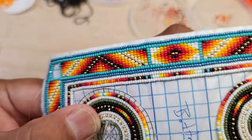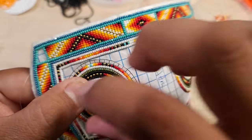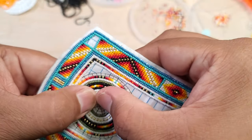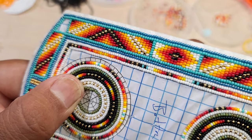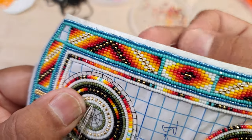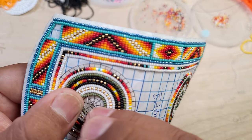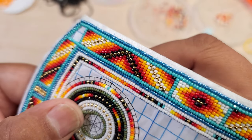If I accidentally do three beads, I go back and get that last bead just to ensure every two is tacked down. I am tacking down every two beads consistently.